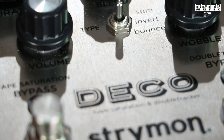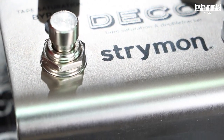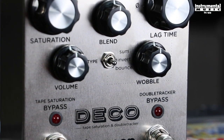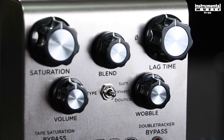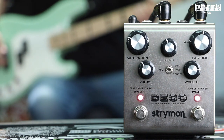At its core, the Deco is a tape saturation and double tracker, but it's also capable of a lot more. Depending on where you set your controls, the Deco will give you an array of vintage and authentic sounding tape compression, overdrive, flanging, chorus, and delay — all with that coveted 2-inch tape warmth.